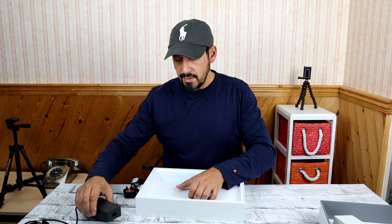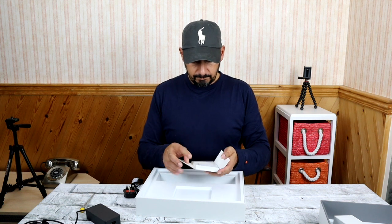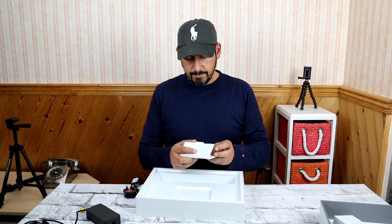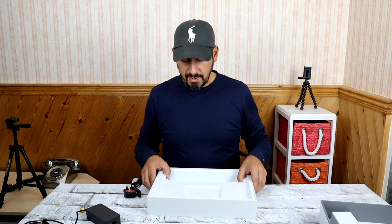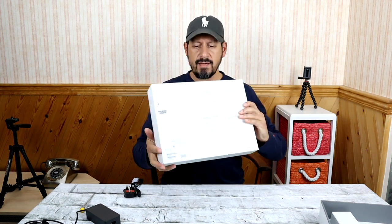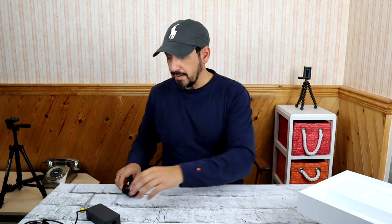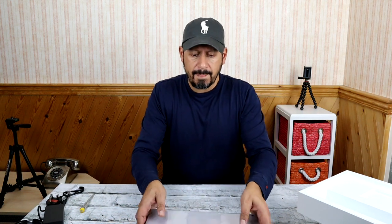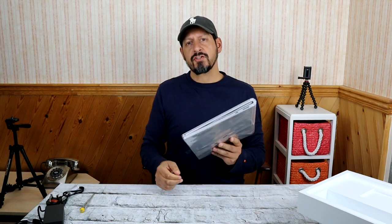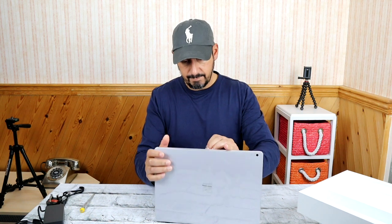Probably best to just use the power brick. Here you've got the usual documentation — I don't think anyone reads the documents anymore. That is one heavyweight box. So, the main event — let's just move all that to the side. There's the quirky hinge, but actually in the flesh, not too bad. Let's take this packaging off.